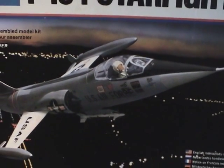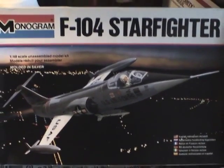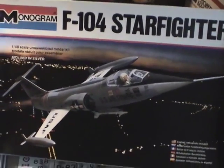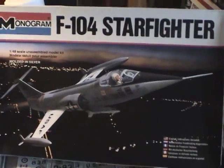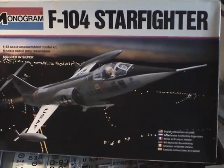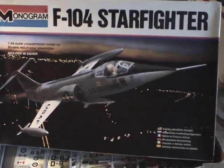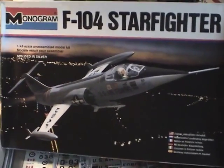Hey everyone, welcome to another edition of the Interstellar Modeler. While I'm waiting for parts to get in for my Mobius Colonial Viper — the original series Viper — I decided to start work on this F-104 Starfighter. I was at a model building contest not long ago and there were a bunch of vendors there, and I came across this kit for $6, so I really couldn't pass it up.